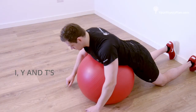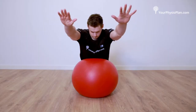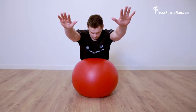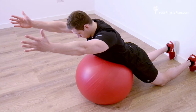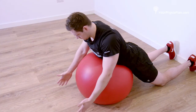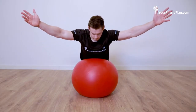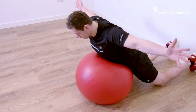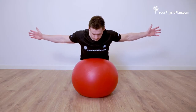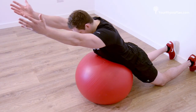I's, Y's and T's. Laying over the Swiss ball with your feet firmly planted shoulder-width apart, draw your shoulder blades back and down. Take both hands up and above your head and squeeze in an I motion. As you lift your hands, keep your thumbs turned out. Repeat this out to 45 degrees in a Y motion and then hands out to the sides in a T motion. These combined movements make up one repetition. Complete three sets of 15 repetitions.